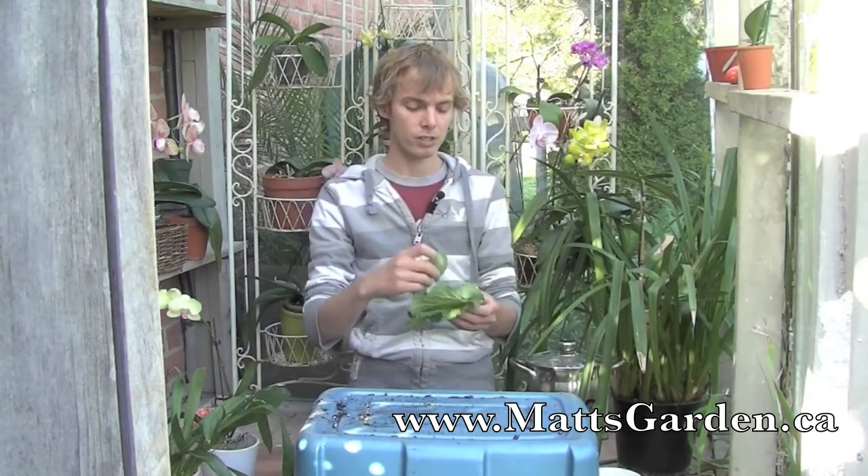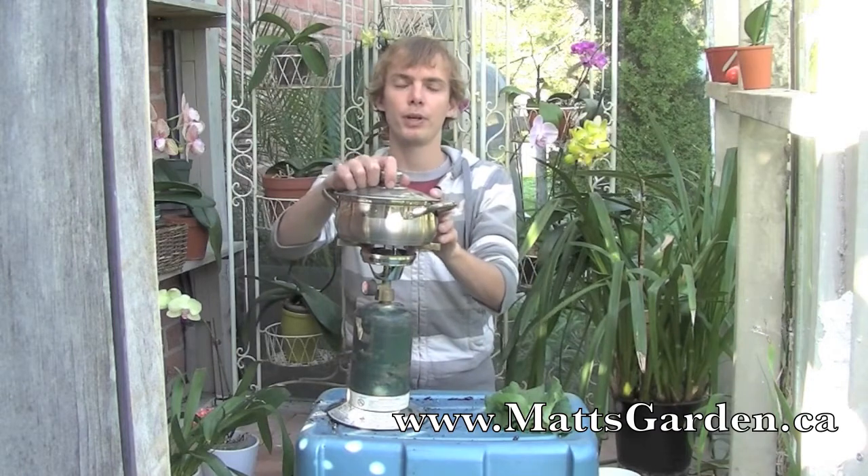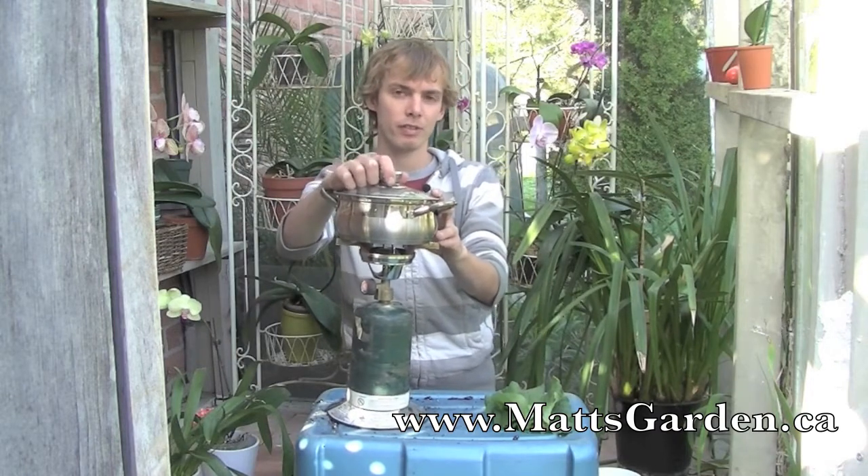Now that I've got my rhubarb leaves that I just got out of the garden, you really don't need big ones. You can get the big ones if you want, but I just got three fairly small ones. And now what you want to do is boil them.